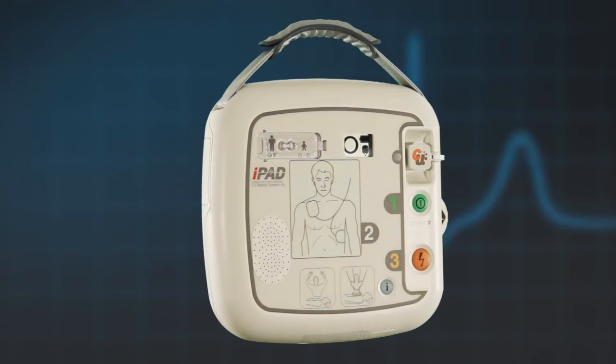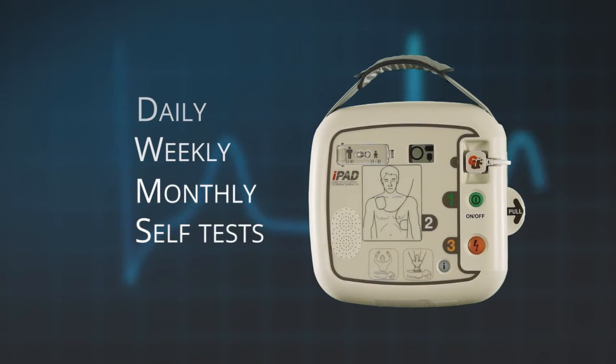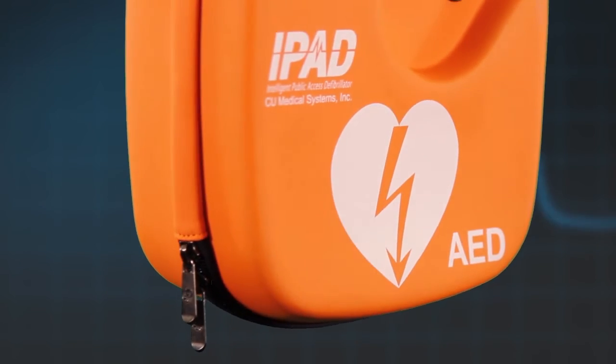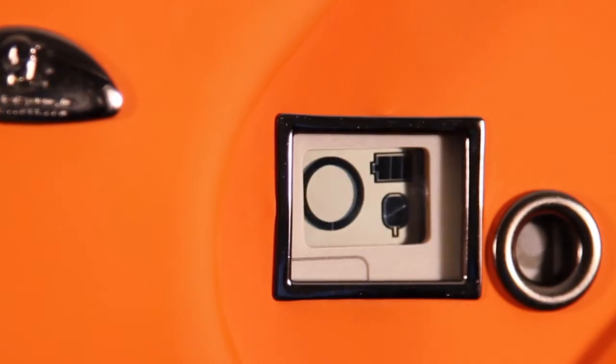The iPad SP1 AED performs a daily, weekly, and monthly self-test. However, it is still important to visually check your AED on a regular basis. This is done simply by looking at the unit status window, which is visible through the carrying case. This window shows three key things.